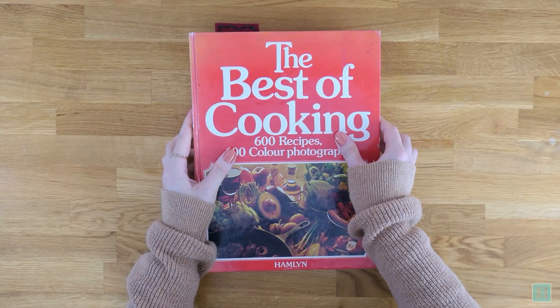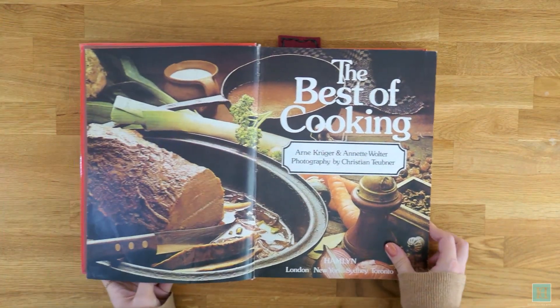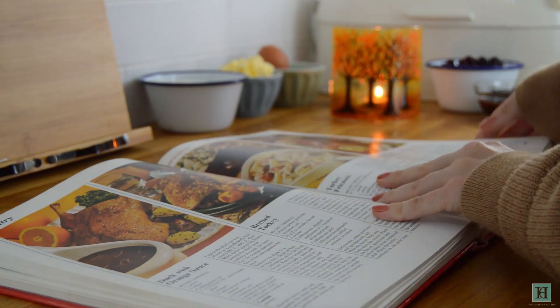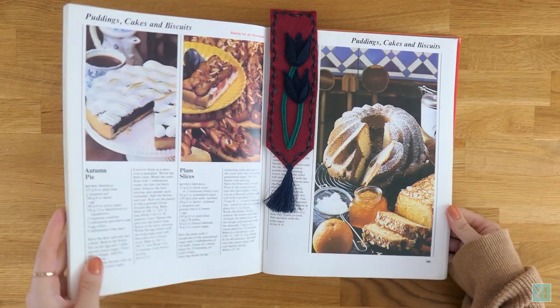We found this recipe in our copy of The Best of Cooking, which was published in 1987, and have used blackberries that we foraged a few weeks back and froze. The recipe says to eat the pie cold, which is lovely — we've tried it — but in our opinion it's much nicer when eaten hot with pouring cream.